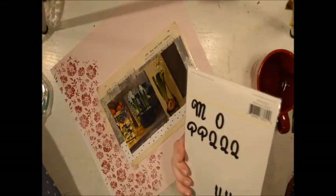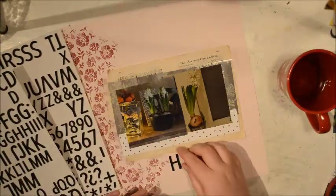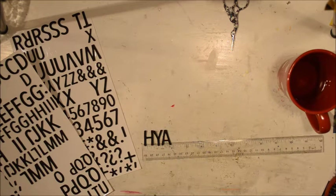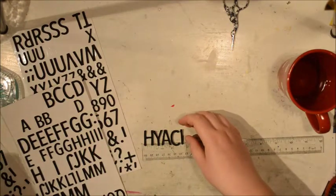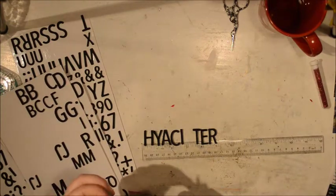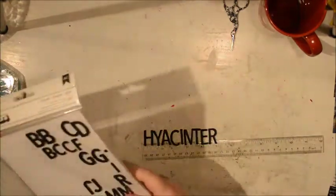I'm going to add my title using some black figures from the Maggie Holmes Gather collection. I'm going to write the name of the flower. I'm cutting one of the M's because I don't have an N. And then Viola — that's my dog — she's making herself known. She has quite a temper and she's quite loud.